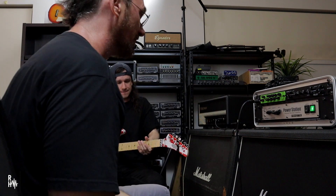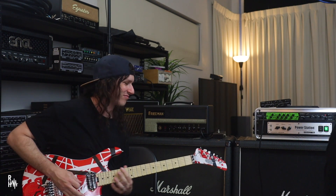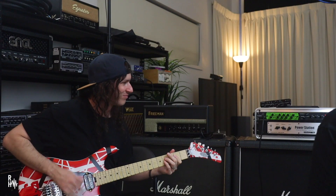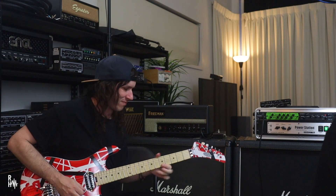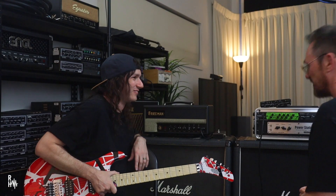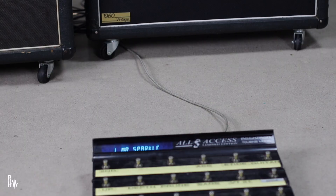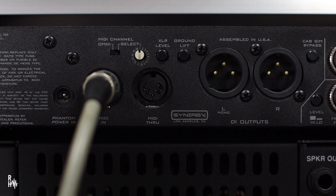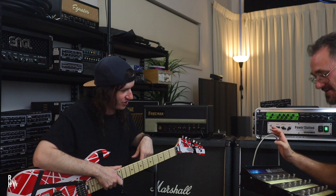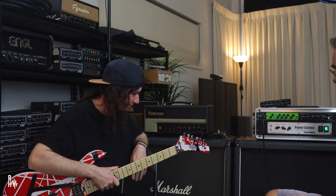Absolutely. Soldano. One thing these guys have done which I love — all of this is coming down one cable, because on the back is a seven-pin MIDI cable with an inlet for power. So it's sending power down to my controller. You don't have to power your controller separately. You can have a long MIDI cable to the front of your stage. And that is so easy to do.